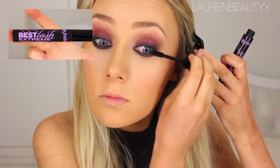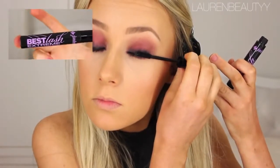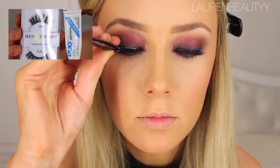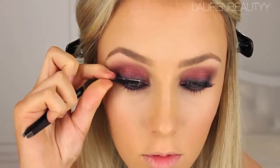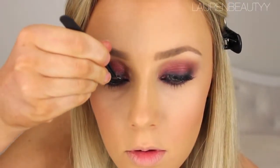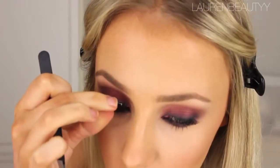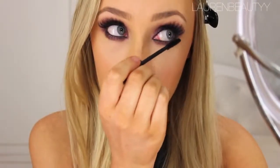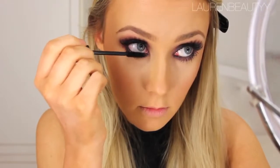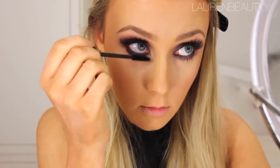Then I applied some mascara, making sure I focused the majority of the product on the very base or root of the lashes, and then applied some falsies. Then I applied lots of mascara on my bottom lashes as well, focusing most of the product on the very base or root of the lash because it makes them look much thicker and much darker.